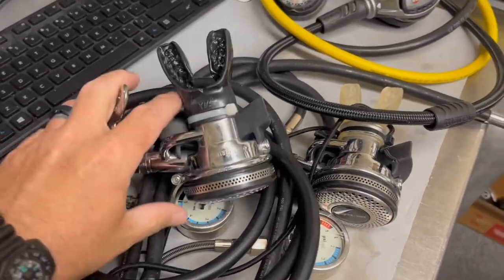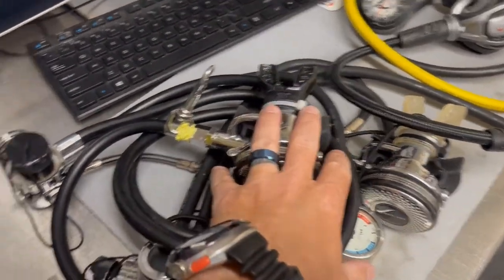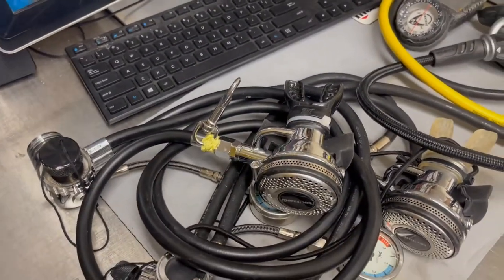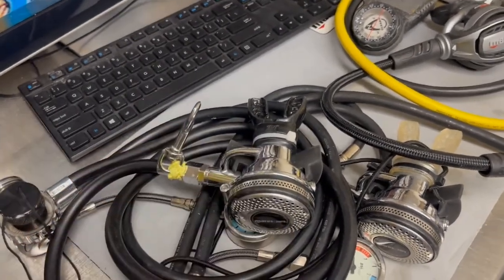I remember when the DRs first came out, a lot of us were joking that it's a glorified Abyss — and essentially that's exactly what it is. These are my personal sets that I use for side mount. You guys have seen these in plenty of our videos, but it's pretty neat that I can literally just swap face plates and essentially have two different regs with one housing.